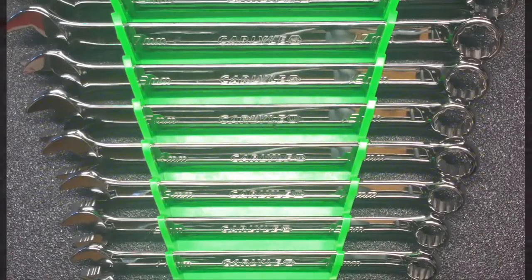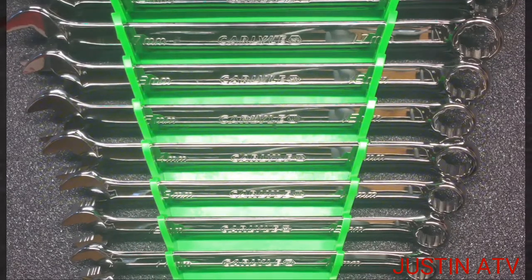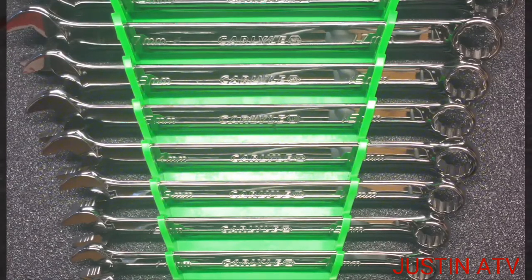Oh boys and girls, it's just ATV. I think somebody's giving Snap-on a hell of a run for their money, and that would be Carlisle. I picked these wrenches up day before yesterday, and man, Justin Dow's video — and it's no disrespect and I don't mean it that way — I'm just saying the pictures and video just do not do these wrenches justice. These are some wicked and mean Carlisle wrenches.